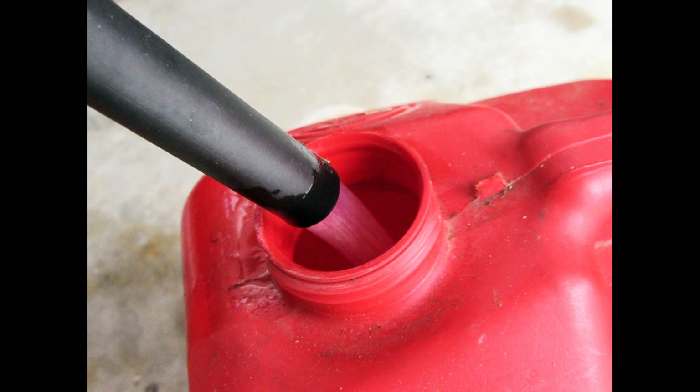Here you can see the pump running at full, unrestricted flow — you get a pretty decent column of fuel coming out. The advertised flow rate is 2.4 to 2.5 gallons per minute depending on which documentation you look at. Note that this product has no safety features — if the fuel rises up to the level of the nozzle, there's nothing to stop the flow and it'll just overflow.